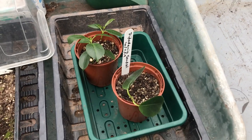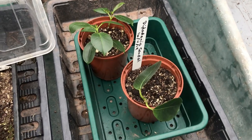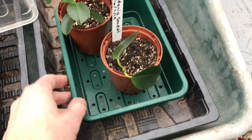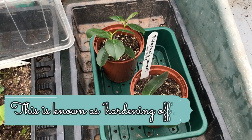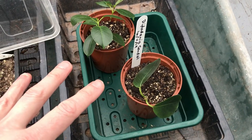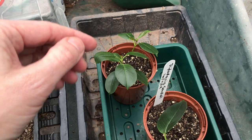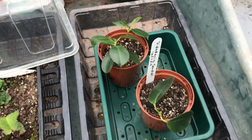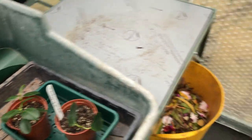A few days ago I took them out of the propagator and left them on here, so I let them get used to not having the bottom heat but I left the lid on. My next stage is I'm going to leave the lid off for a few days, and then eventually I'm going to take them out and put them up on the shelves so they're completely acclimatized to the greenhouse. So as far as I'm concerned, I took these cuttings on the 16th of November — that's job done for those. I'll leave the others a little bit longer — probably another six weeks, maybe even two months — and once they start growing I'll separate them into their own individual pots.